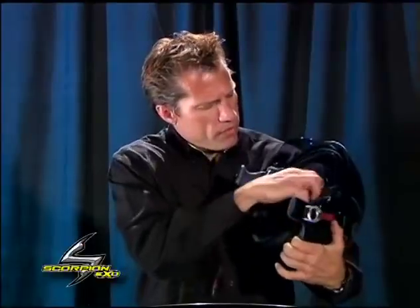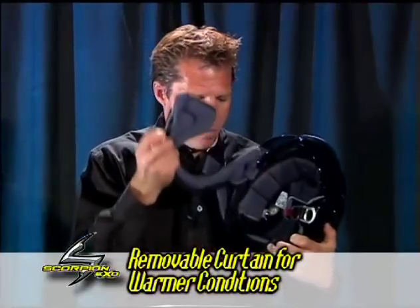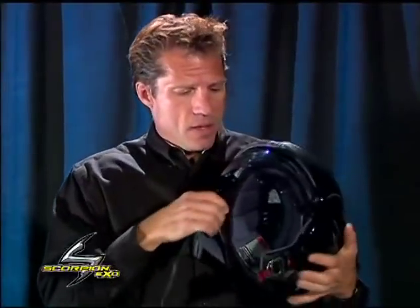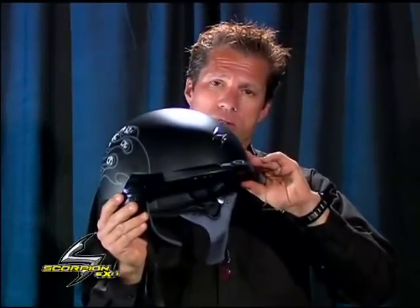You can also remove the curtain itself. So in the hot summer, you may want to remove the curtain, making it a very open, very airy helmet, but yet with your speed-view internal sun visor.